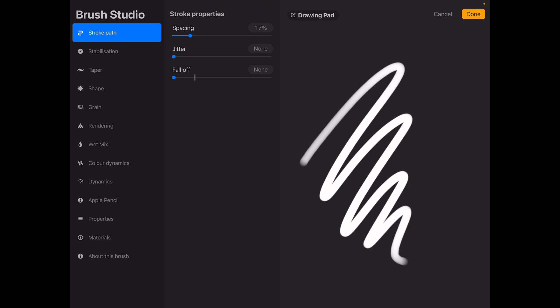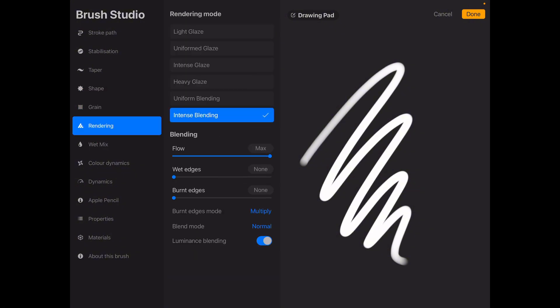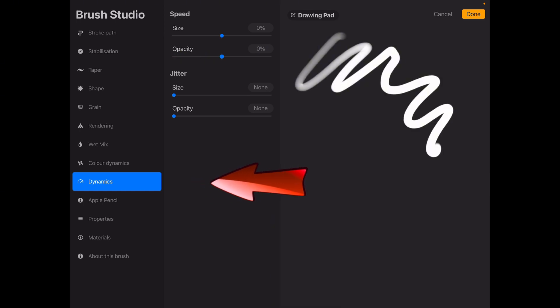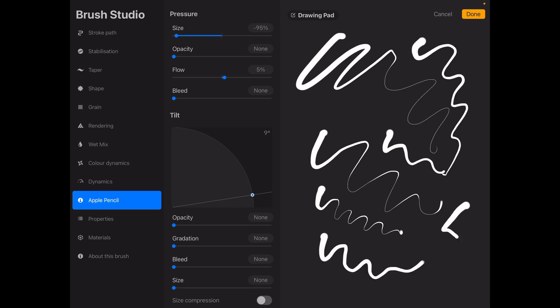Here you can adjust many settings like stroke path, shape, grain, and other things like wet mix, rendering, dynamics, etc. For example, if you want a softer look, try adjusting the opacity slider in the dynamics tab. Or if you want your brush to behave more like a pencil, lower the flow and size settings. Make small adjustments and test the brush by making strokes on the canvas. Remember, you can always reset your brush if you want to go back to the original settings.